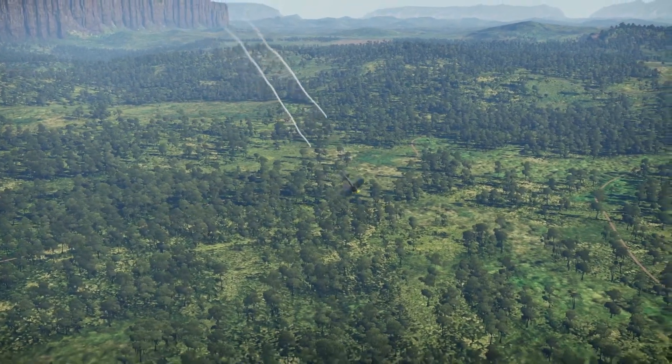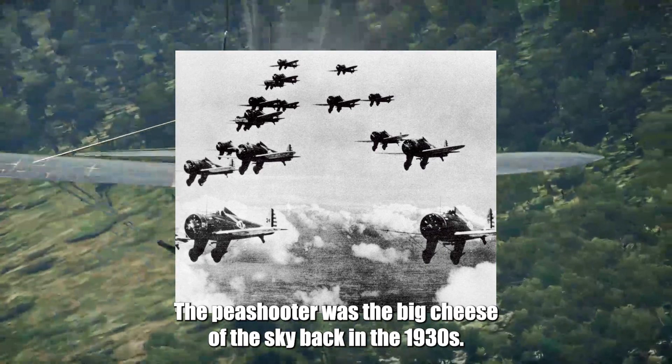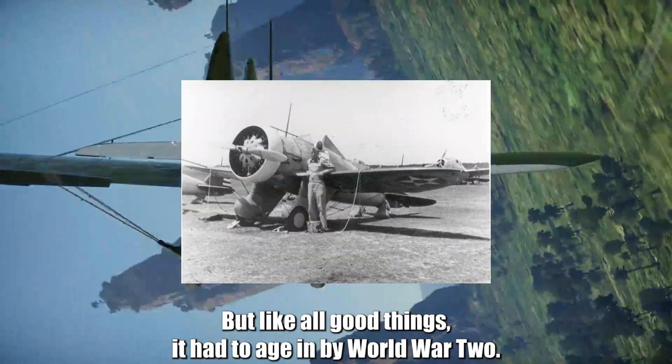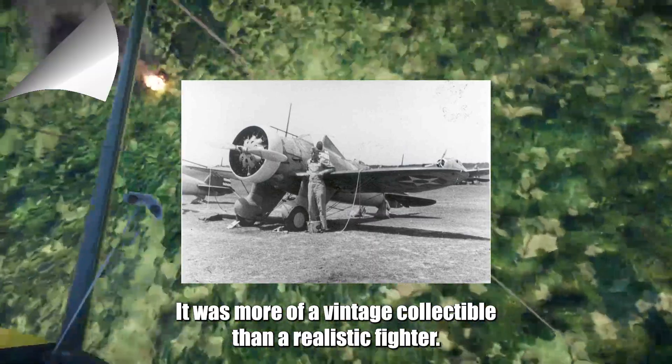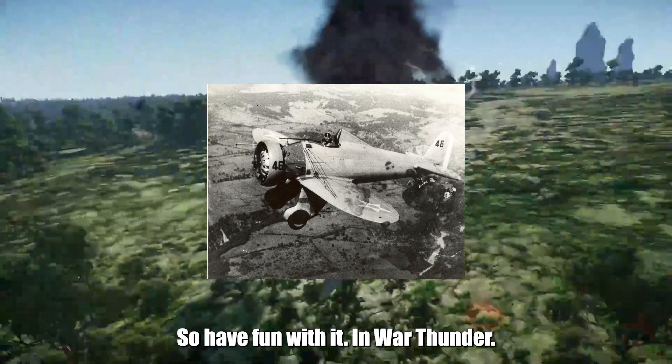Here's a little history for you. The P-26 was the big cheese of the sky back in the 1930s. But, like all good things, it had to age — and by World War II, it was more of a vintage collectible than a realistic fighter. So, have fun with it in War Thunder.